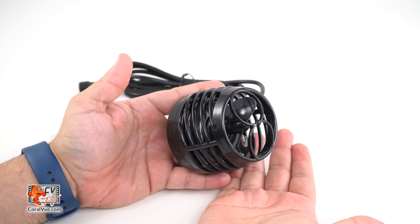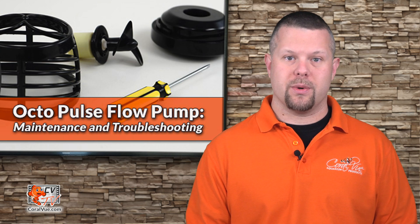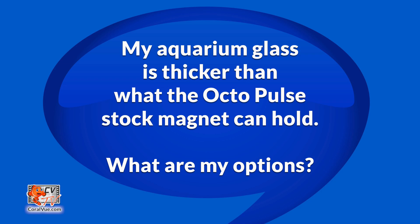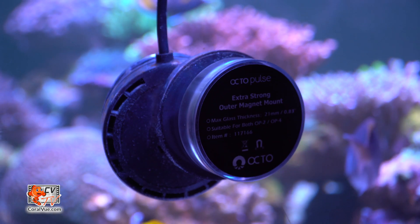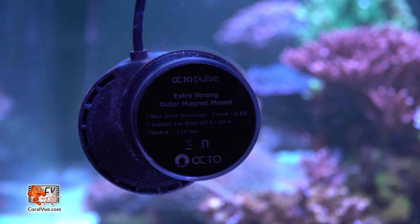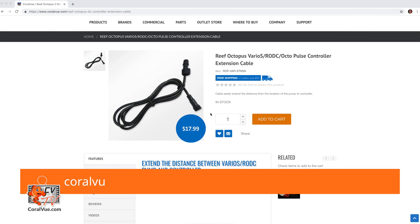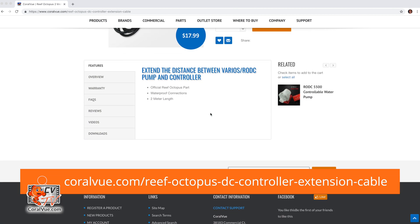Slip the pump back onto the base to complete its service. Now, here are answers to some frequently asked questions. My aquarium glass is thicker than what the Octopulse stock magnet can hold — what are my options? A stylish extra strength waterproof external magnet can be purchased to hold the Octopulse pump to glass nearly up to 5/8 inch thick. I have a 6-foot peninsula tank and I want the controller mounted on the opposite side, but the cable length between pump and controller is just not long enough. You can add up to three extension cables together to extend the length of the pump cord.